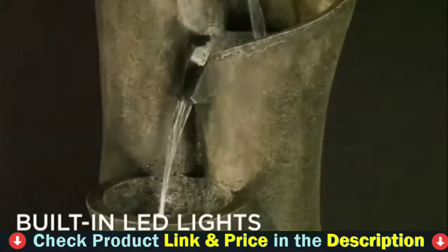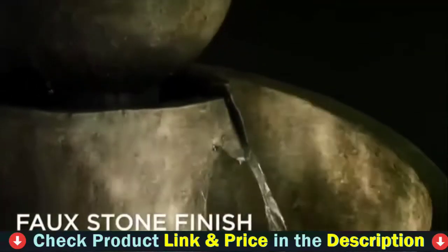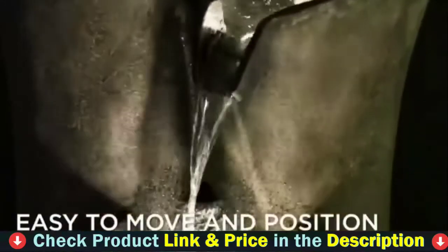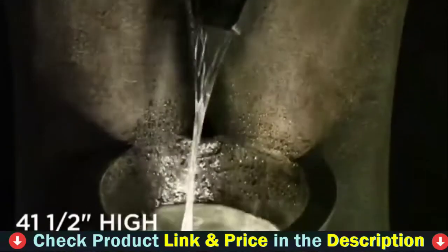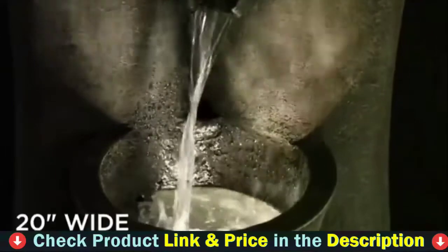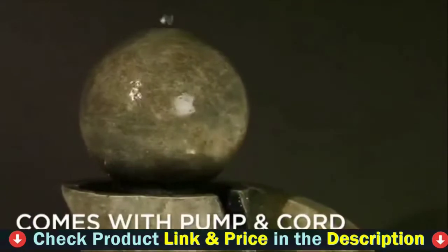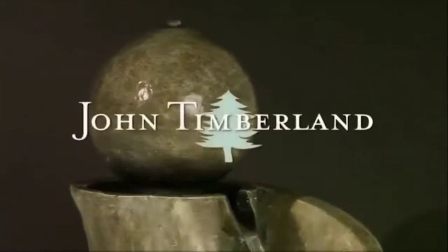On top of the fountain is a sleek spherical ball, through which water cascades into two cascading bowls. Each bowl contains a submerged white light that emits a soft, warm glow at night. The one-of-a-kind design honors cosmopolitan decor, while the faux stone finish adds a relaxed, natural element to soften the modern style.